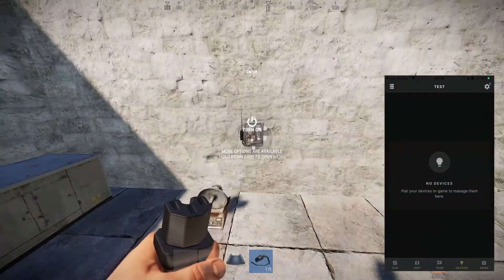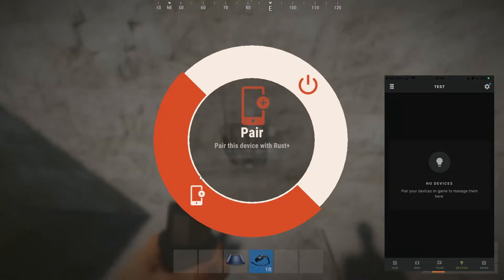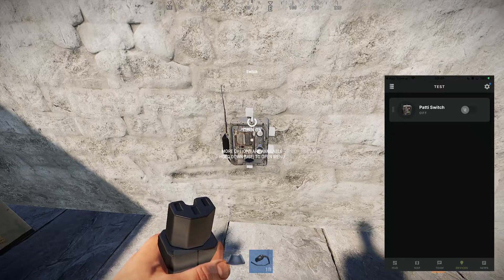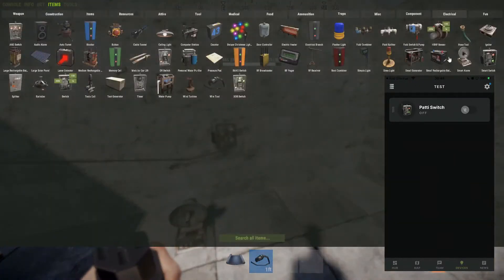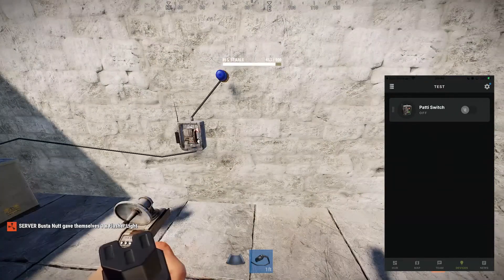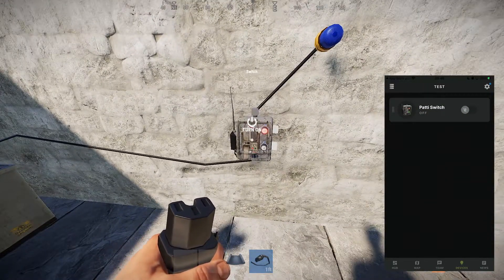To pair these together we're going to go over to them, press and hold E with the wire tool, select 'Pair,' and it's going to show up on my phone. I'm going to call this switch 'Patty Switch.' You can see if I grab this generator and also a flash of lights, and put the output into there — as soon as I tap this on my phone it turns on. I can turn it off again, and when I do it in-game it'll update on my phone too, just like that.